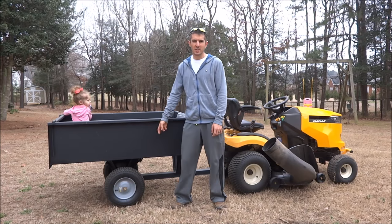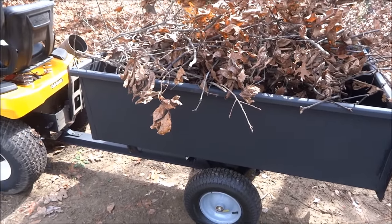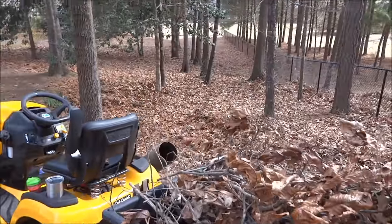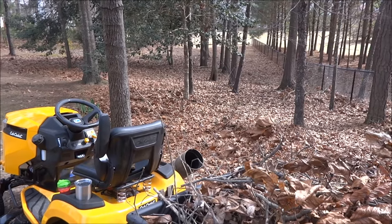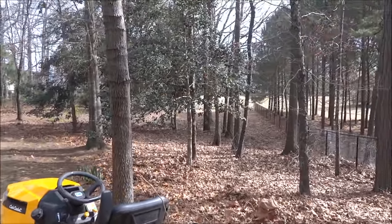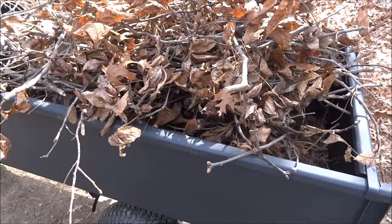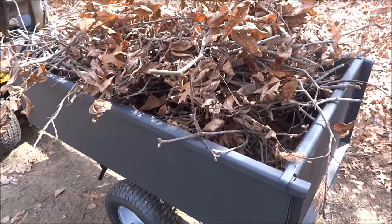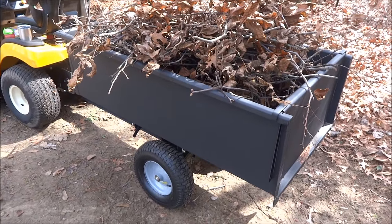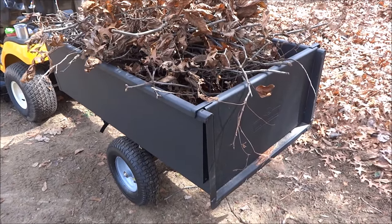I'm going to show this cart in action right now. Here's the trailer, hooked up to my Cub Cadet lawn tractor. This is the main reason why I bought it — I have a good amount of property with a lot of trees. Every year when I go to put down grass seed or fertilize, there's a ton of branches that fall from all the trees and I've got to go around and pick them up. I also do a lot of hauling — bags of fertilizer, mulch, topsoil, all that good stuff. I'm just tired of carrying it by hand. I've got an acre, a little bit more.